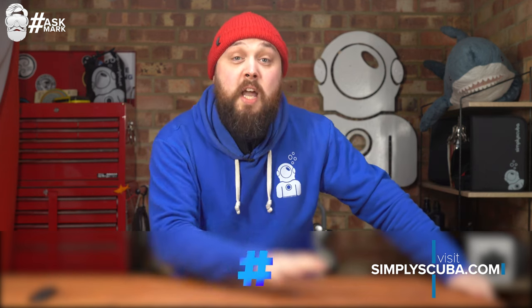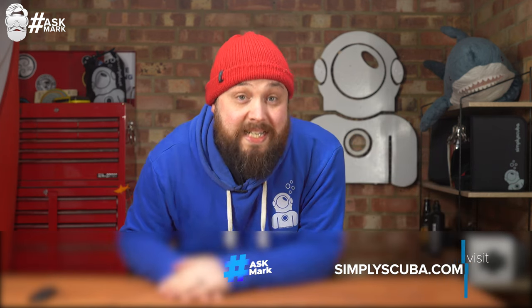Hi, all you wonderful people and welcome to Simply Scuba and Ask Mark. I am the aforementioned Mark, a former scuba diving instructor here to answer your questions about scuba diving. Today we're talking about sleeveless suits, octoports on your regulator, neoprene alternatives, wing buoyancy, travel BCDs, and suit storage. If you have any questions, let me know in the comments below using the hashtag Ask Mark. Let's jump straight into the first question.